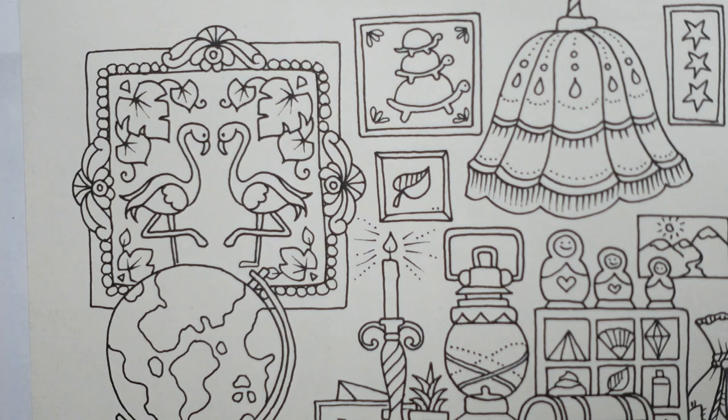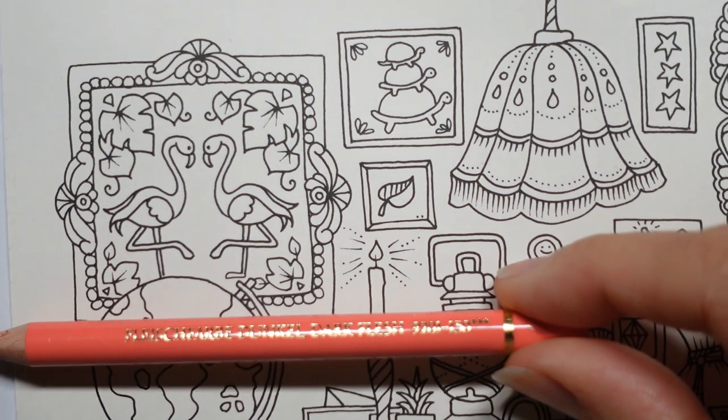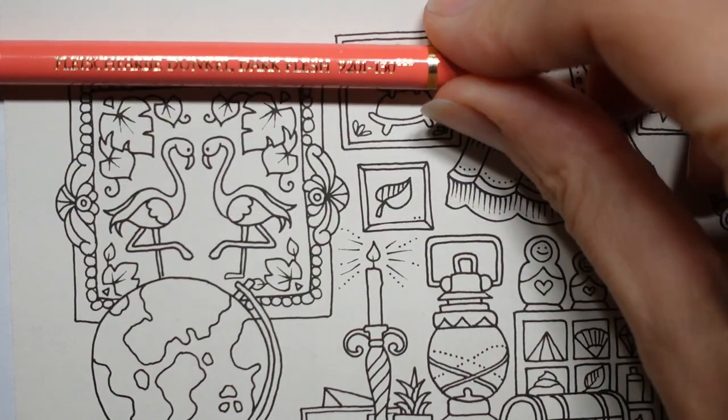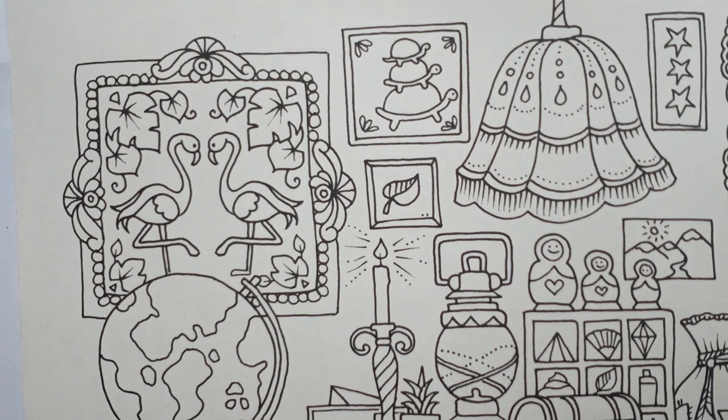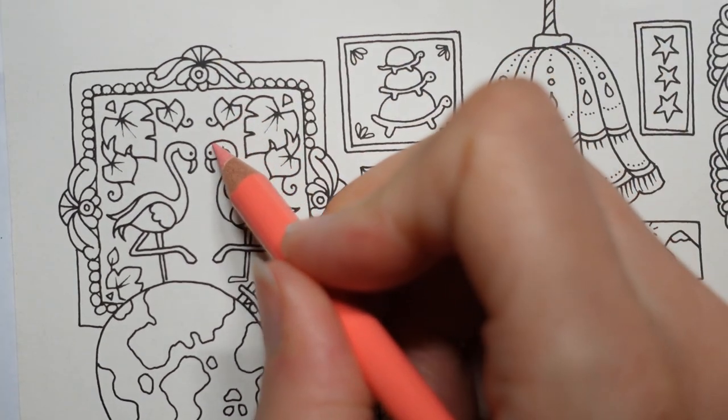Now these flamingos, I'm going to do them a nice pinky colour. I just need a pencil sharpener. We've got some more orangey pinks in the Polychromos set. This one is called Dark Flesh — I'm going to use that firstly on both flamingos.